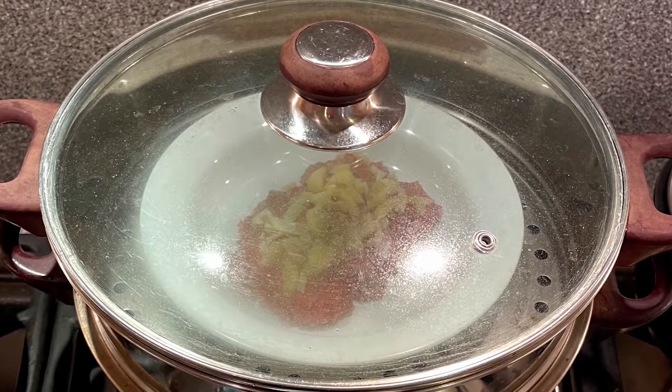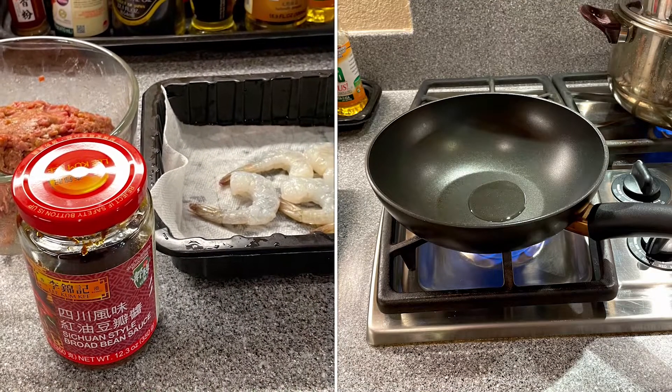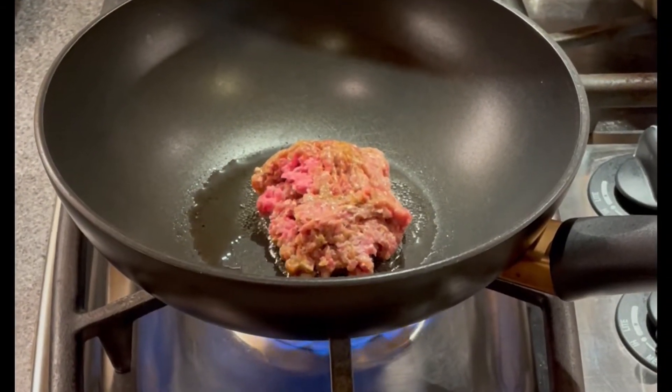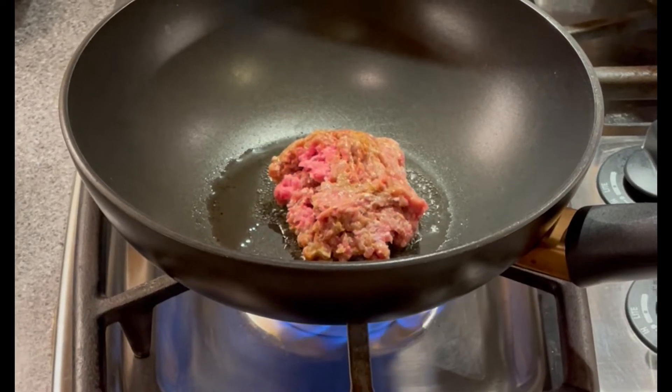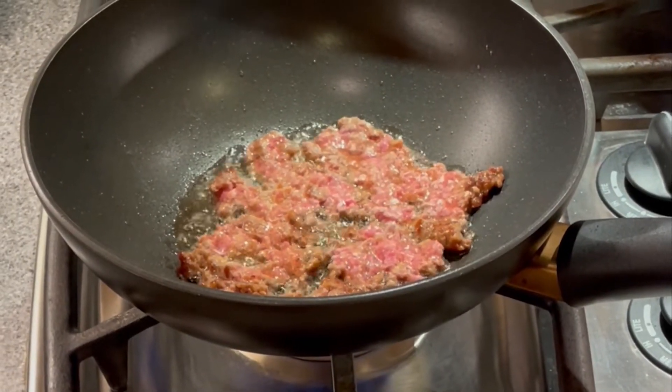While the beef is steaming, I can start to make the pan-fried beef with shrimp. Put some cooking oil into the wok and heat it up. After the wok is heated up, put in the beef. Press the beef down with a utensil to fry one side and then flip it over to fry the other side.